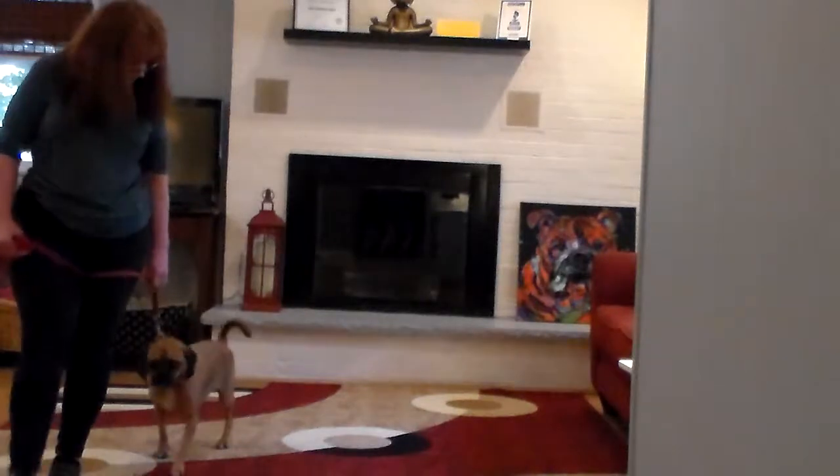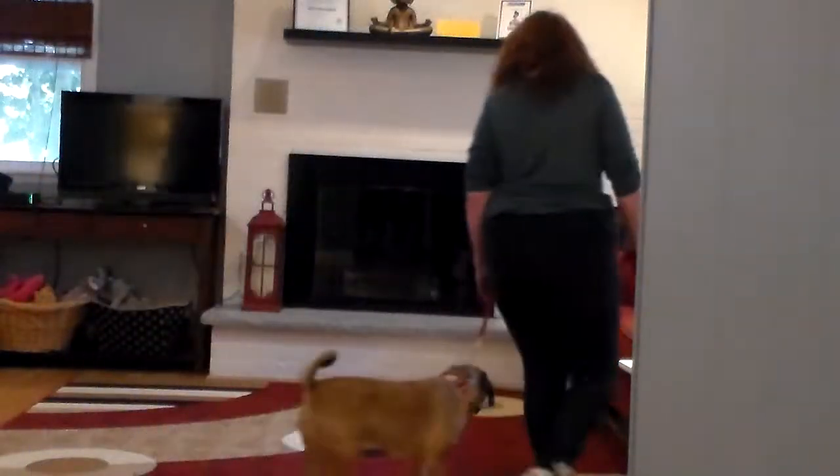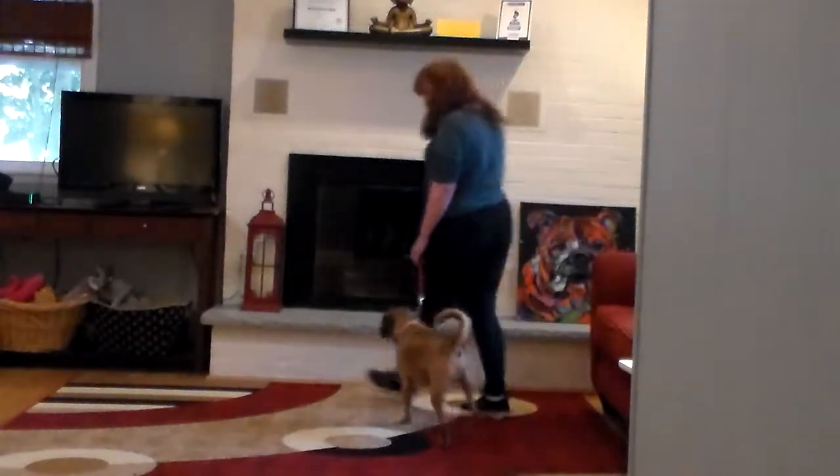We're going to take off heeling again. Bentley heel. Good job, good boy.